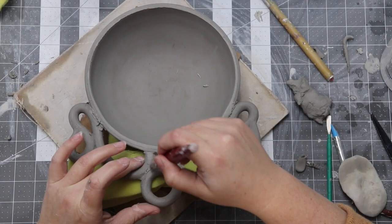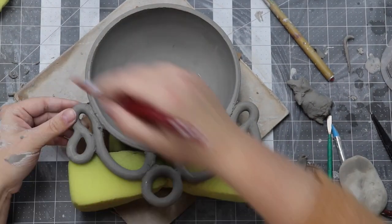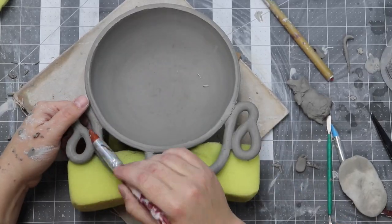These rubber tip tools were my jam with this project. Their tips allowed me to get into all the tiny crevices my fingers couldn't fit into, and also allowed me to stay pretty gentle.